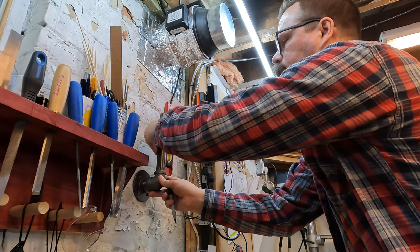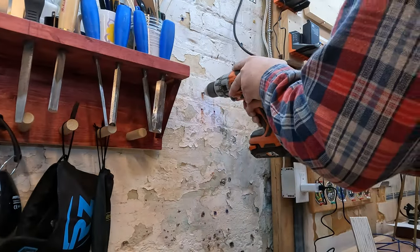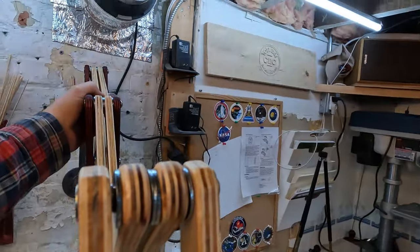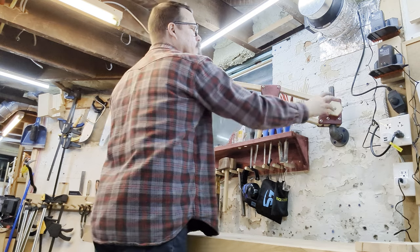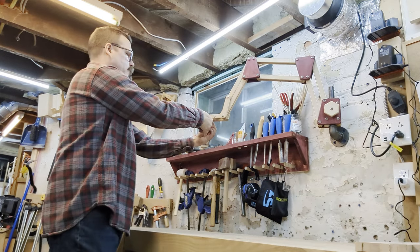Ben's designed the jig to attach to any three-quarter inch black pipe. I'm adding an elbow to the wall here, and this will work for a lot of the shots that I want to do at the workbench. Although I realized very quickly it was better to have the camera dangling off the bottom of the jig than sitting on the top.